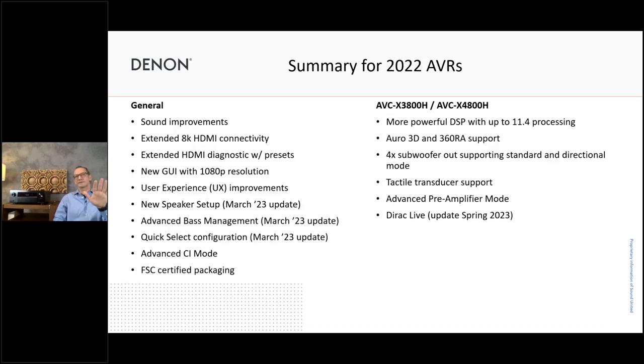Here's the summary again. The left side I already mentioned. On the right side, for the 3800 and 4800, we have the more powerful Shark DSP — the Gryphon Lite XP — with 11-channel processing, giving us Auro 3D newly on the 3800, and 360 Reality Audio on both units as a new feature, including MPEG-H. We have four subwoofer outputs with standard and directional mode plus tactile transducer support, the advanced pre-amplifier mode for better audio quality on pre-outs, and Dirac Live coming as an update in spring 2023.